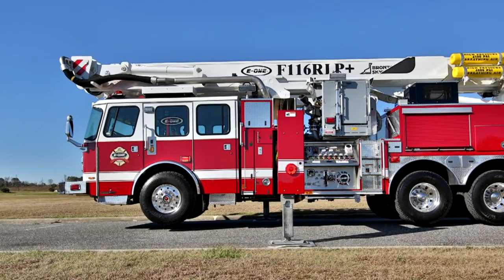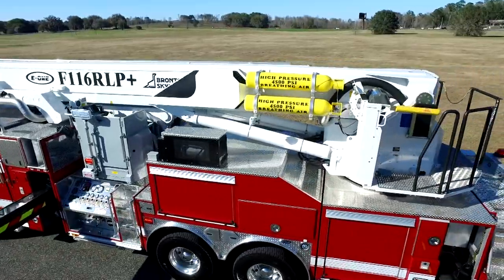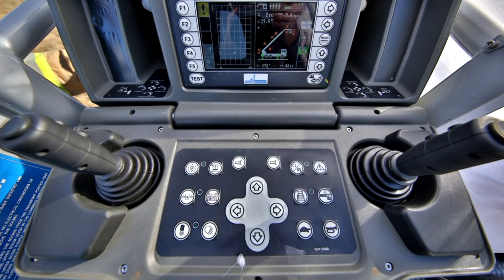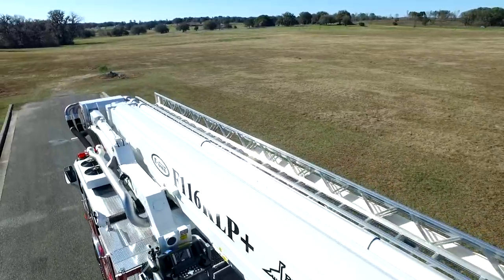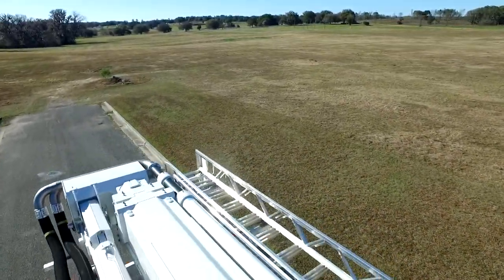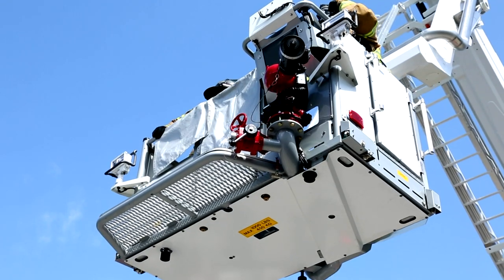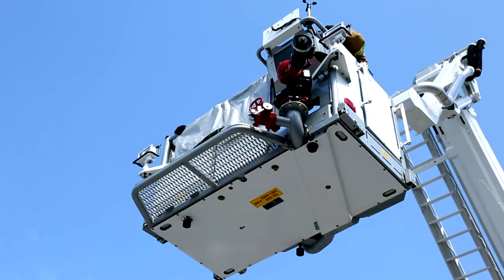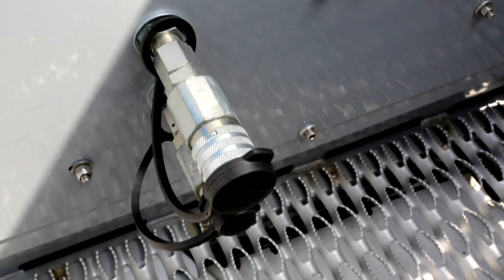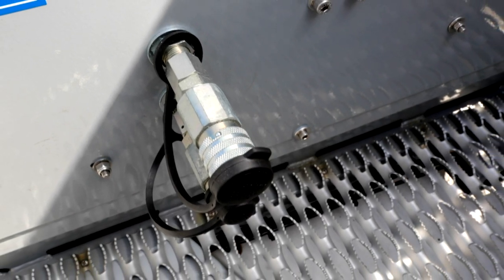Choose from 500 or 600 horsepower. Bronto RLP 116 Plus aerials include the advanced control system, or choose from the 100, 114, or 134-foot models with standard GCS controls. There are Stokes basket receiver brackets as well as multiple camera options located at the platform and the boom knuckle. Within the platform, ports are available for low or high pressure hydraulic tools.